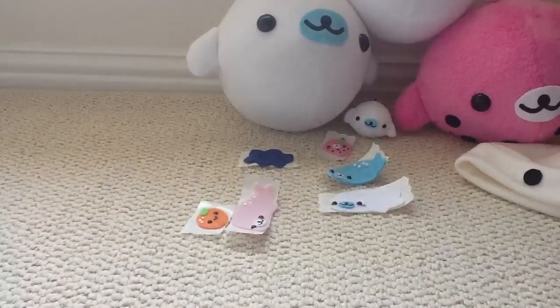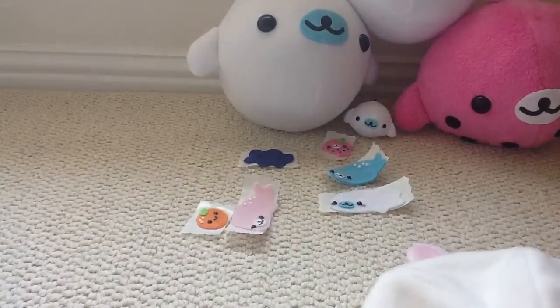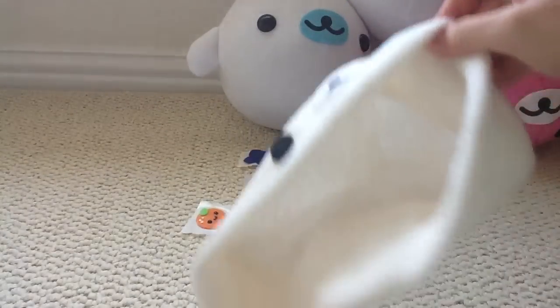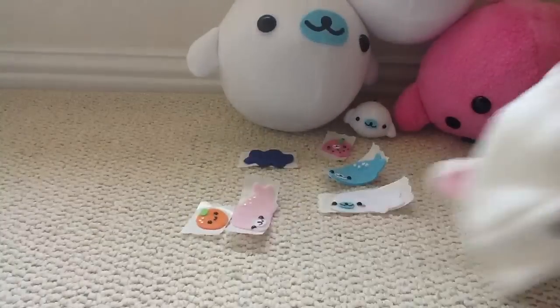And then, I have a Kurilakkuma hat, with little ears and stuff, and it's lined.